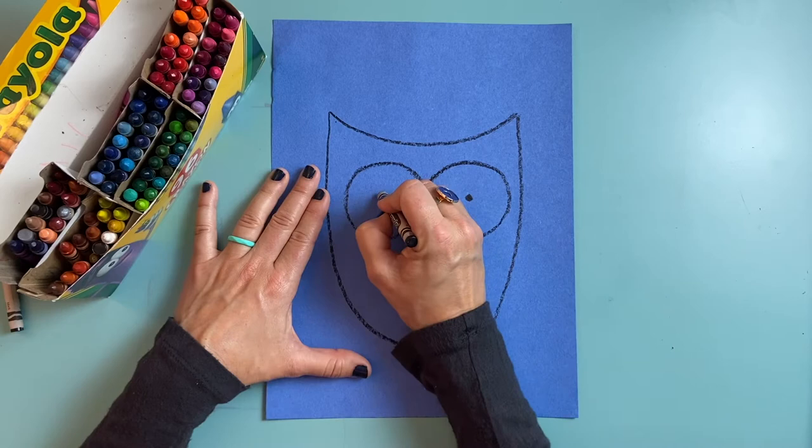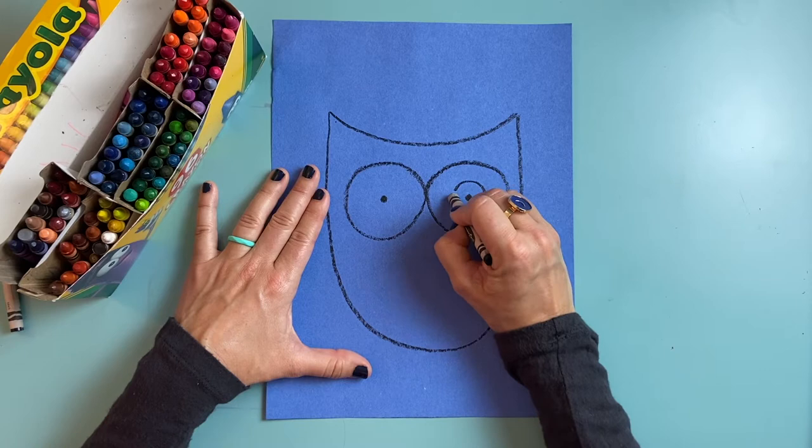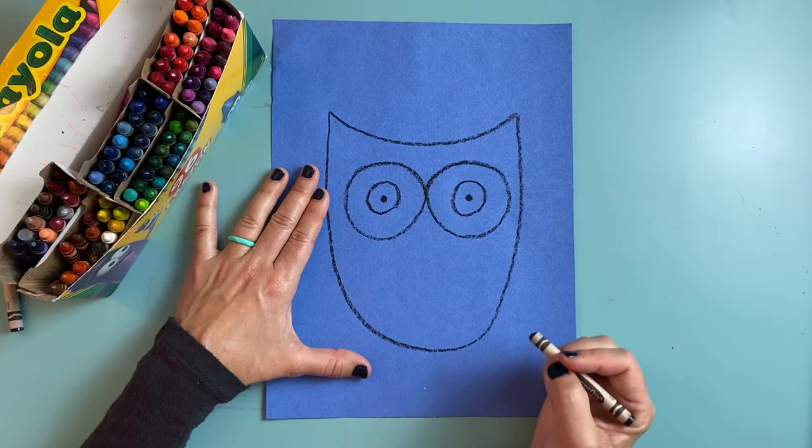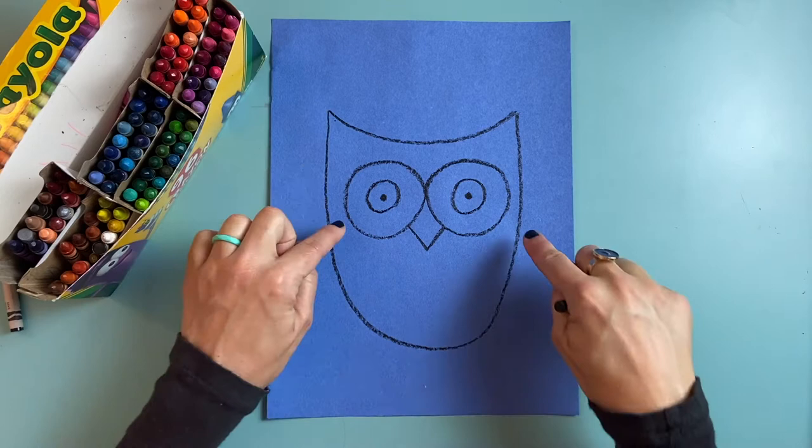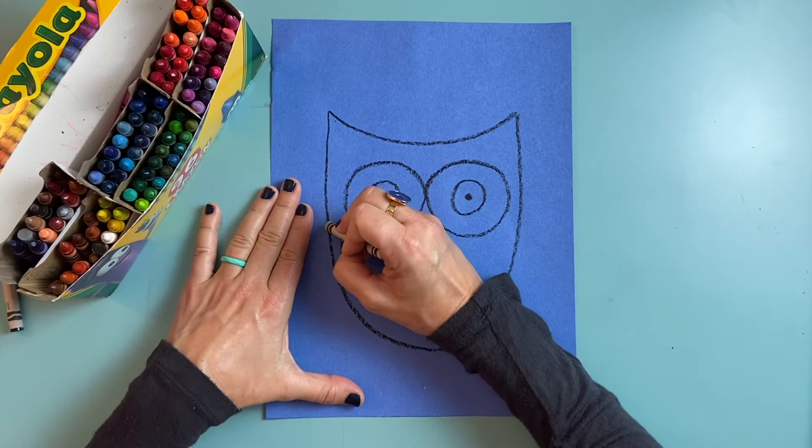I might even want to go over some of these lines to make sure they're nice and dark. I'm going to put a little dot right in the center of each eye and then draw a circle around that dot. Now it looks like my owl has really big eyes so it can see in the really low light in the middle of the night. I'm going to put a V shape here for the beak, just like the letter V.